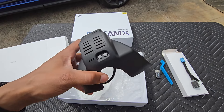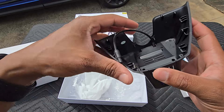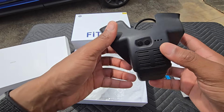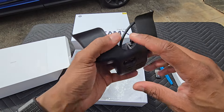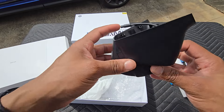Wow, the production version is looking pretty good! Nice color-matched plastics — I love what I'm seeing already. Thank you FitCam for taking the time to make a product for Acura MDX owners like myself. Let's go ahead and get this thing installed.